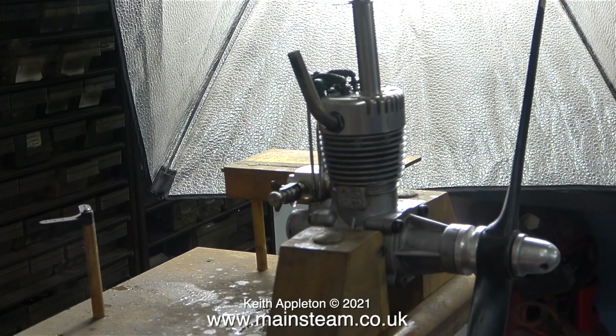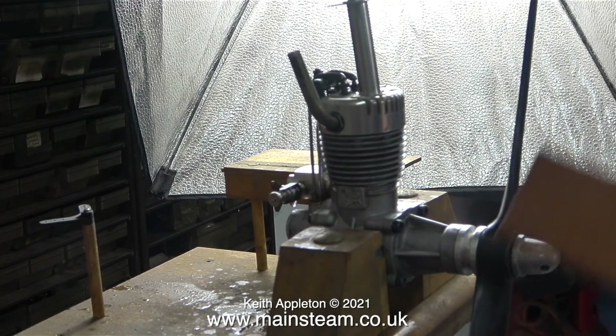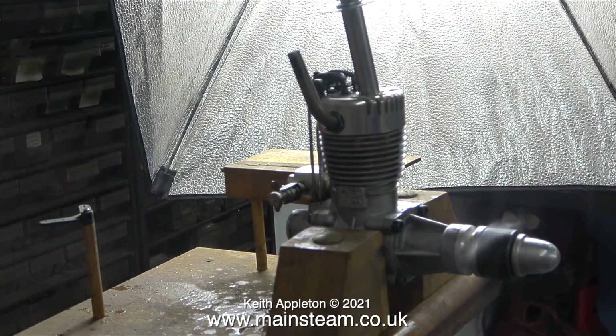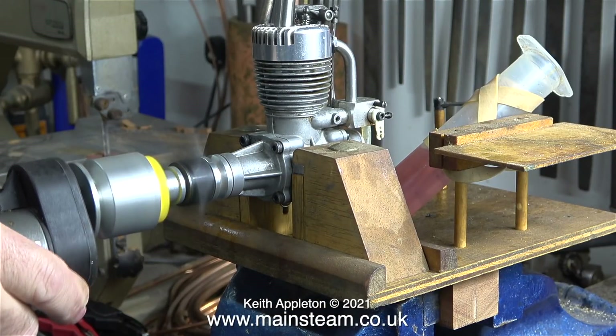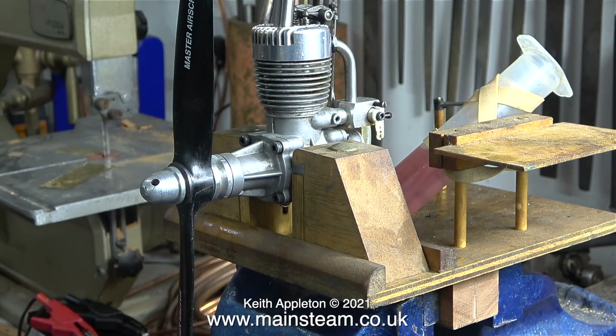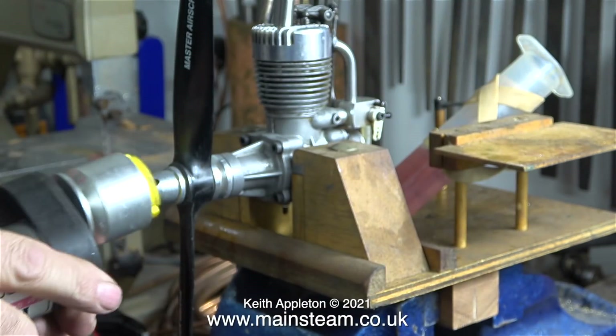Years ago, when I used to fly radio-controlled model aircraft very frequently, I used to receive quite a few prop cuts, but here I'm using a piece of wood. And then I thought it would be a good idea to use my electric starter. This is very encouraging — even at low revs the engine bursts into life.